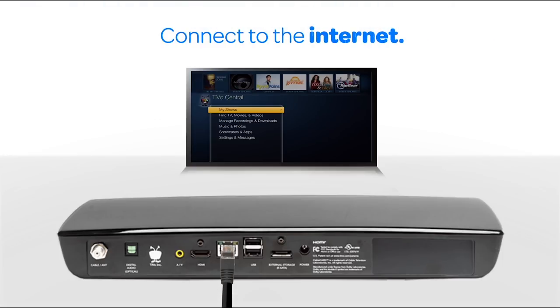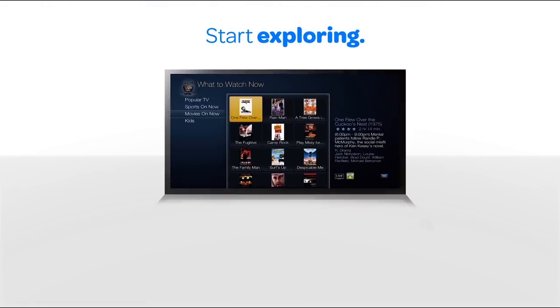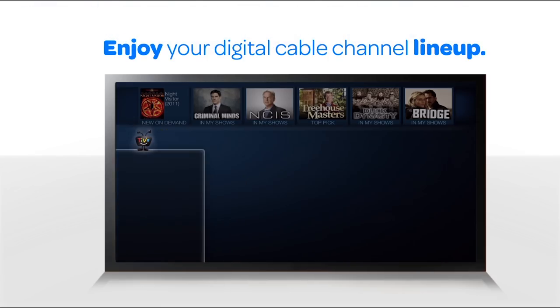Connect Romeo to your home network with an Ethernet cable or with Romeo's built-in Wi-Fi. Cable users plug their cable card into a slot at the bottom. Once you're all set up, you're good to go and start enjoying Romeo's incredibly powerful control features.